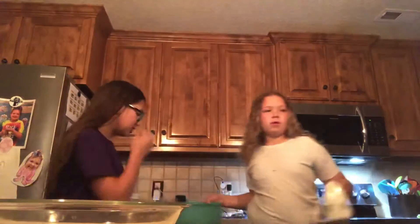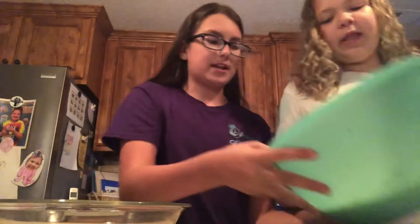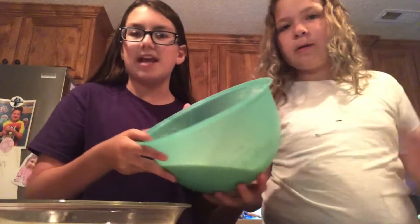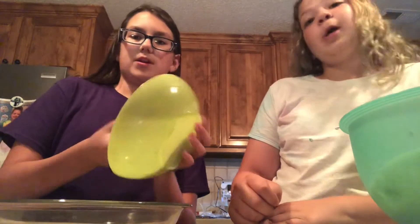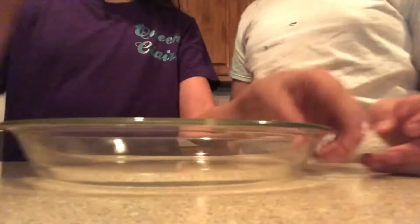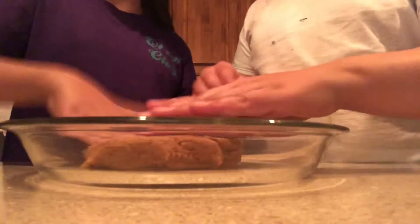Your mix should be kind of yellow — it should be like pancake batter. It just feels like that. There's already so much butter in the crust that you don't even technically need the spray. So plop it in there and smush it.